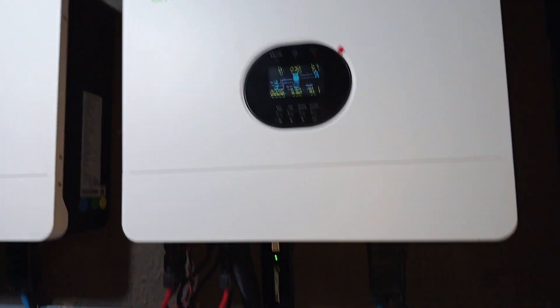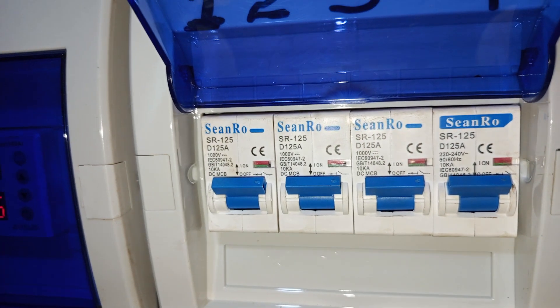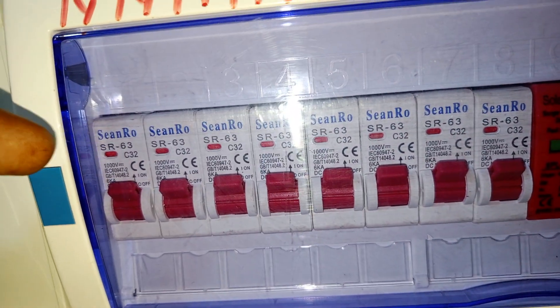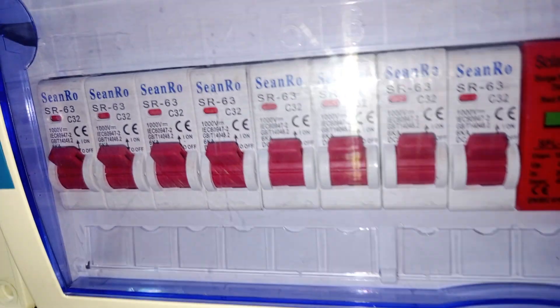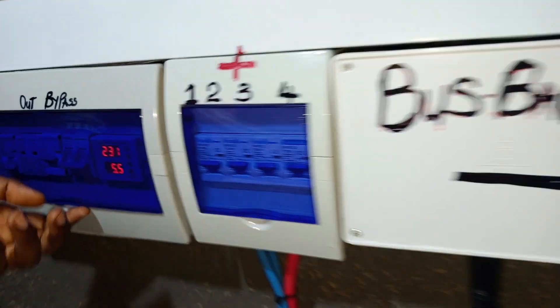The system has 4 controllers here. These are the DC breakers for each inverter — 4 inverters here and 4 DC breakers for each. You can also see the controls for the PV. Each PV has a breaker and it's well rated — type 2, 32 amps per string — because the ISC of the panels has been taken into account to make sure the breakers are properly sized.